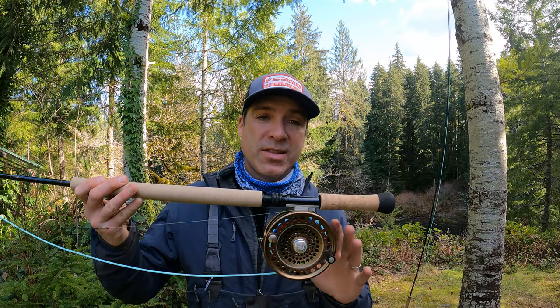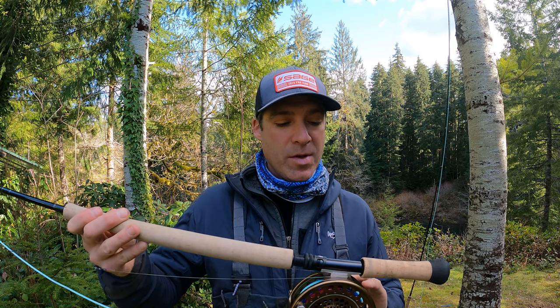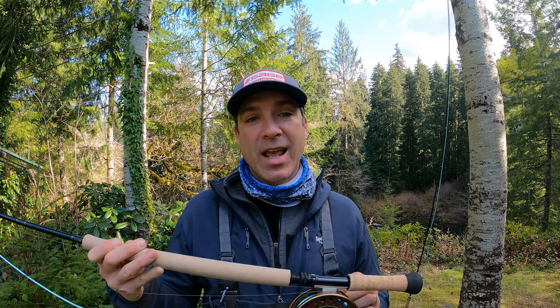If a reel is designed specifically for spey rods, the sizing will be a little different. With the Sage spey reel — which I love, it has a really classic styling — there's a 7-8-9 and a 6-7-8, and those designations are not for single-hand rods; they're for spey rods. On a 7-weight spey rod, whether you go with the 7-8-9 or 6-7-8 depends on rod length: a 12.5-foot rod, the 6-7-8 is perfect; a 13.5-foot 7-weight, the 7-8-9 might be the ticket.